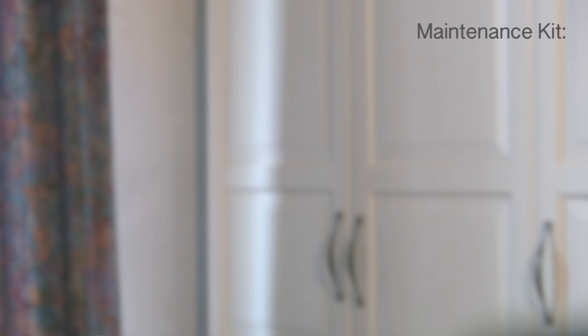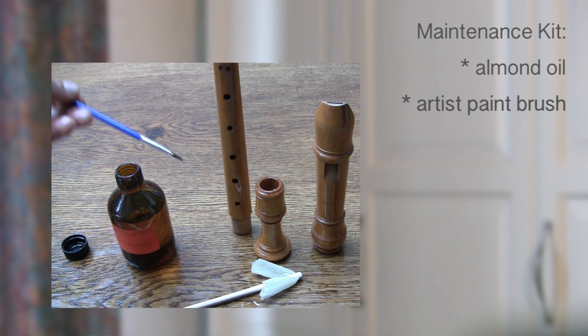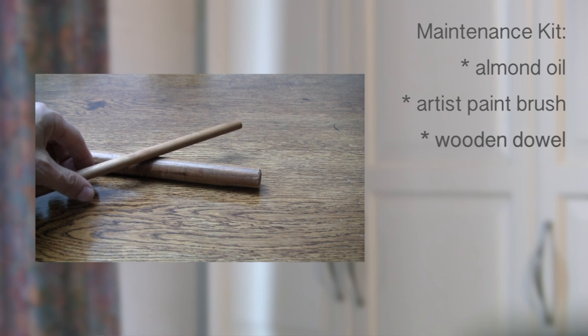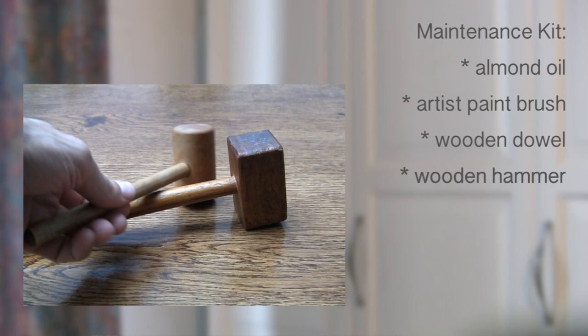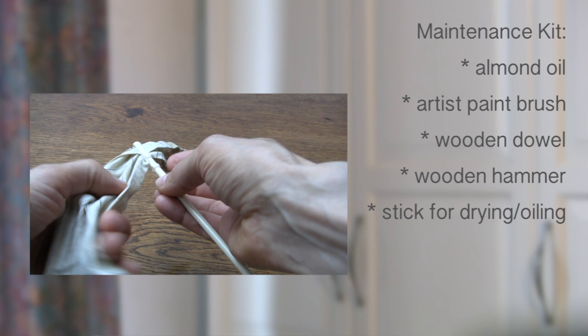Now I want to show you what my maintenance kit looks like. A small bottle of oil, preferably cold pressed almond oil. A small artist paint brush for oiling the labium and its walls. A wooden dowel, in different sizes for each instrument. A flat top wooden hammer or plastic top hammer — a wooden grab hammer works too. A wooden or plastic stick with a hole on one end for putting a small lint-free cloth through, for drying the recorder as well as for oiling.